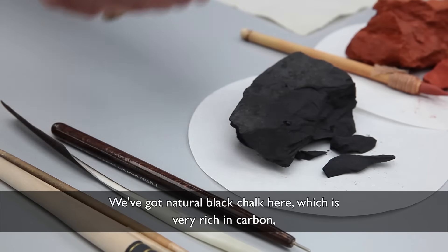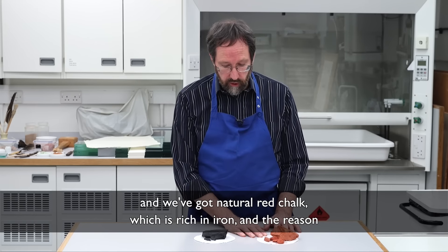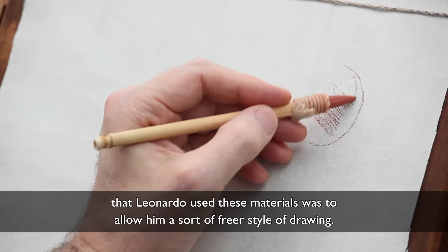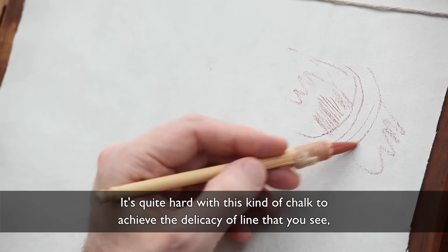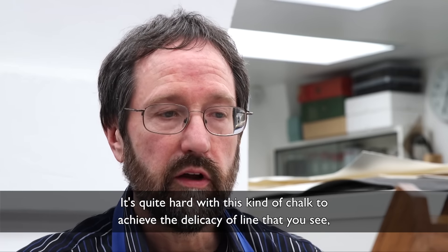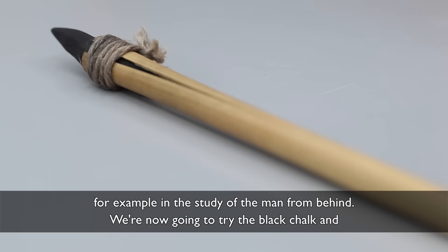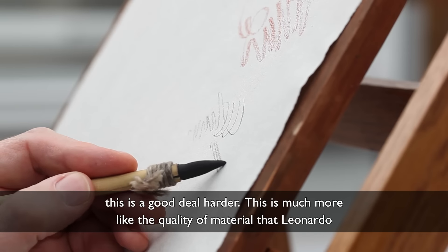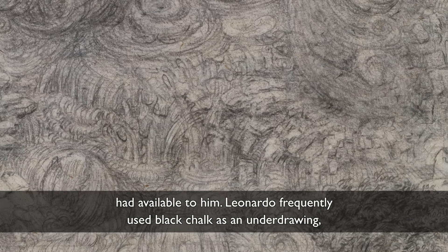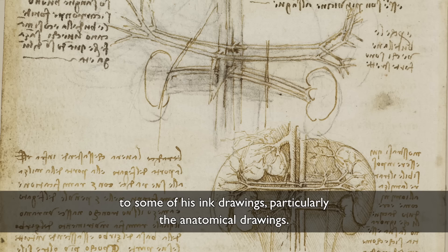We've got natural black chalk here, which is very rich in carbon, and we've got natural red chalk, which is rich in iron. The reason that Leonardo used these materials was to allow him a freer style of drawing. It's quite hard with this kind of chalk to achieve the delicacy of line that you see, for example, in the study of the man from behind. I'm now going to try the black chalk, and this is a good deal harder — much more like the quality of material that Leonardo had available to him. Leonardo frequently used black chalk as an underdrawing to some of his ink drawings, particularly the anatomical drawings.